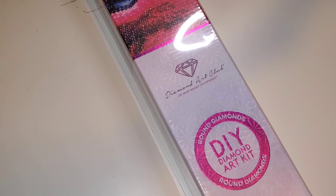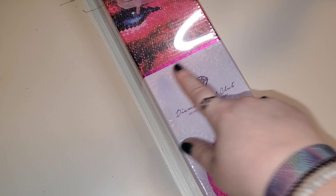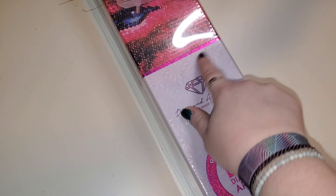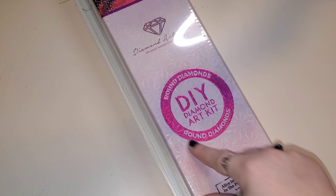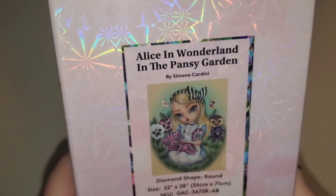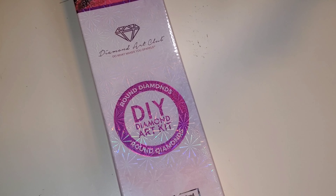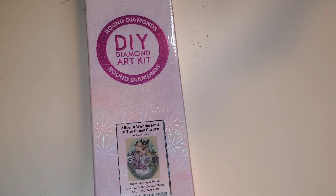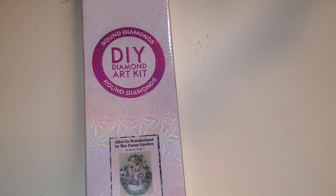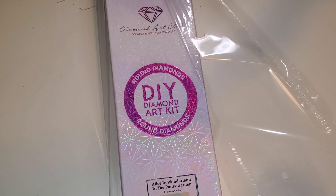So I wasn't sure if this one was going to be round or square. The other canvas was square. This is a round drill canvas — you can tell by the fuchsia magenta line as well as the round symbol. Again, a round drill canvas.